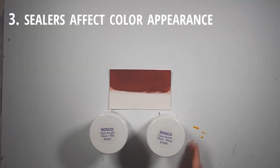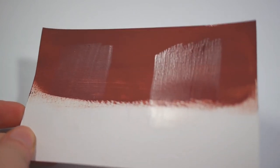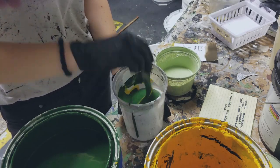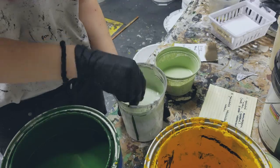Three, keep in mind the way sealers change the way your colors look, whether they are mixed into the paint or layered on top. And four, I like to use brushes or rubber spatulas to mix paint rather than spoons. I find that the mix is more consistent because brushes and spatulas get to the bottom and sides better.